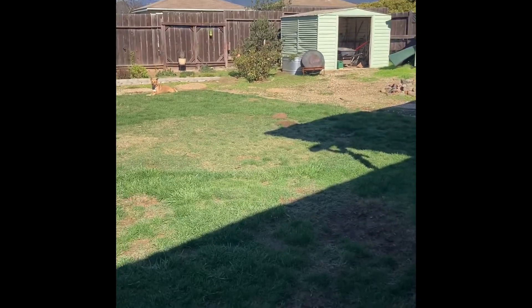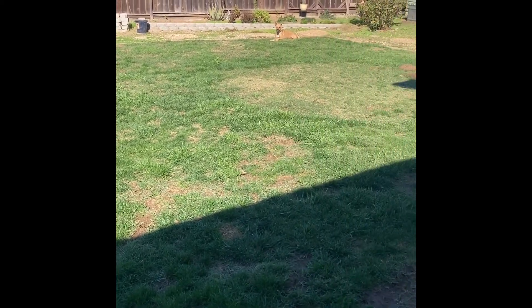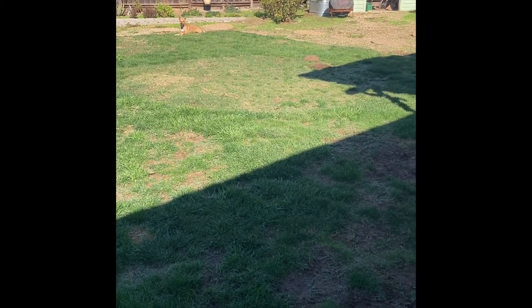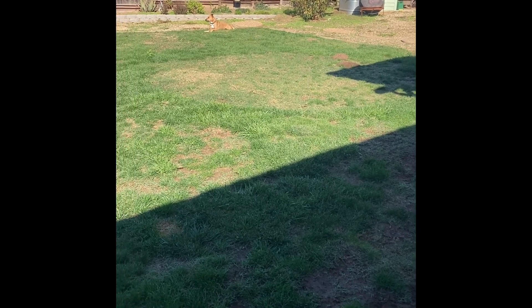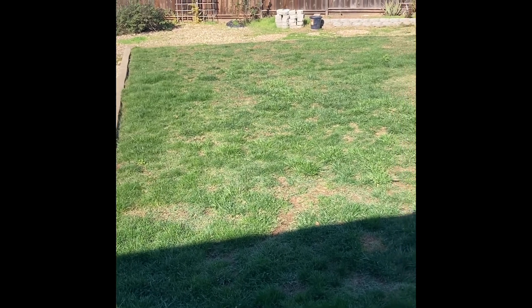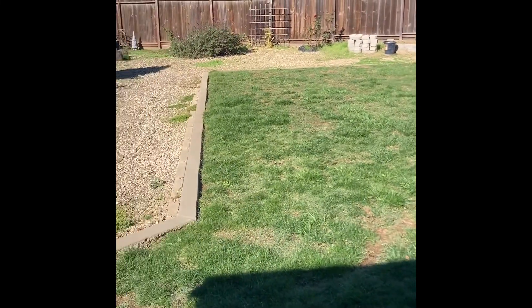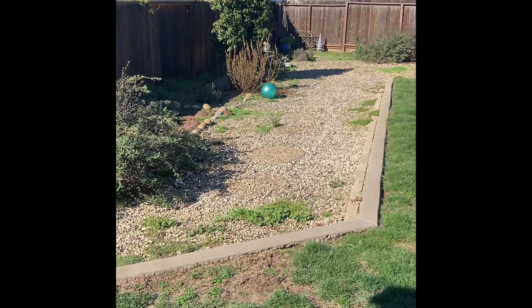It's a lot cheaper than getting sod in here. To sod this lawn would be incredibly expensive — well over a couple grand, and I'd still have to deal with gophers right over there. I'd have to do gopher wire, and even then I couldn't guarantee the gophers wouldn't come up anyway. So back to what we're going to do today: I'm going to mow the lawn and try to pull as many of these weeds as possible.